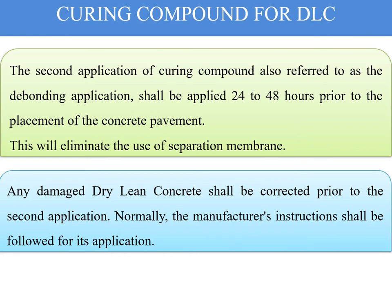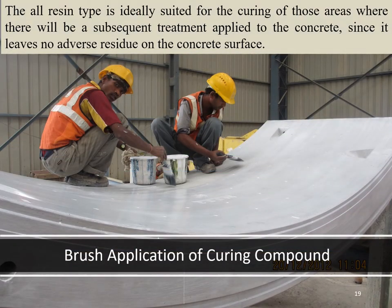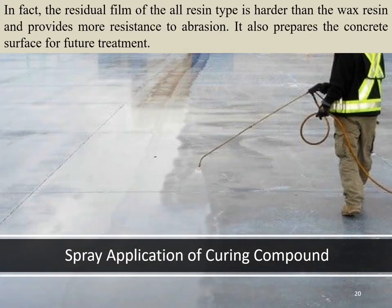Any damaged dry lean concrete shall be corrected prior to the second application, and the manufacturer's instructions shall be followed for application. All resin type is ideally suited for curing areas where subsequent treatment will be applied, since it leaves no adverse residue. For brush applications, workers involved in applying the curing compound should work in a group to ensure no area is left untreated. The residual film of the resin type is harder than wax resin and provides more resistance to abrasion, also preparing the concrete surface for future treatments.